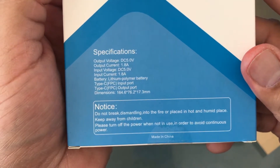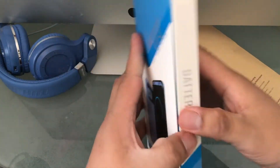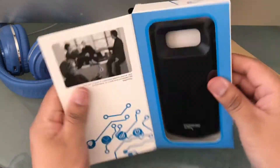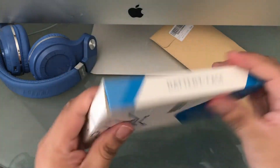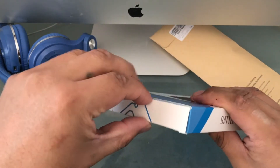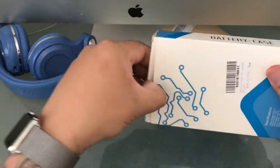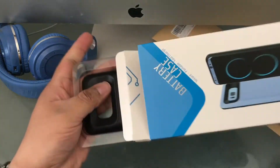This uses a Type-C connection, which all the Galaxy phones and some computers use now. The packaging itself feels pretty nice — not premium premium, but the flap feels like it's magnetic. Not that it matters since most people will throw it away, but for those who like to collect, it matters.